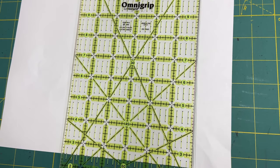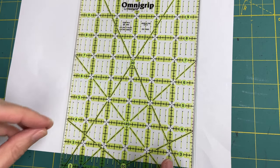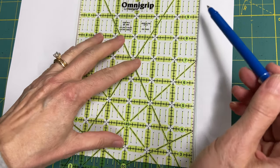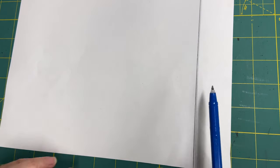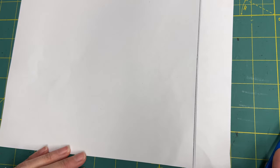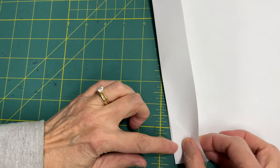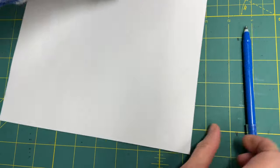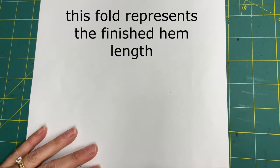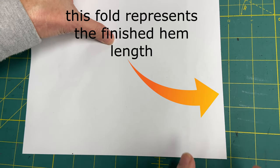Before we go to the actual fabric, I thought I'd bring you to a piece of paper so I can demonstrate the process and show all the nuances that might not otherwise be seen on the fabric. So here I'm going to pretend I've got my hem line drawn — here's my line. This is the extra part of the hem that's too long. With my iron, or in this case with my finger, I'm going to press on that line — pretend I'm ironing — so that it's nicely and neatly turned up. There's where my hem line is, and that's what I'll do with my iron on the fabric.